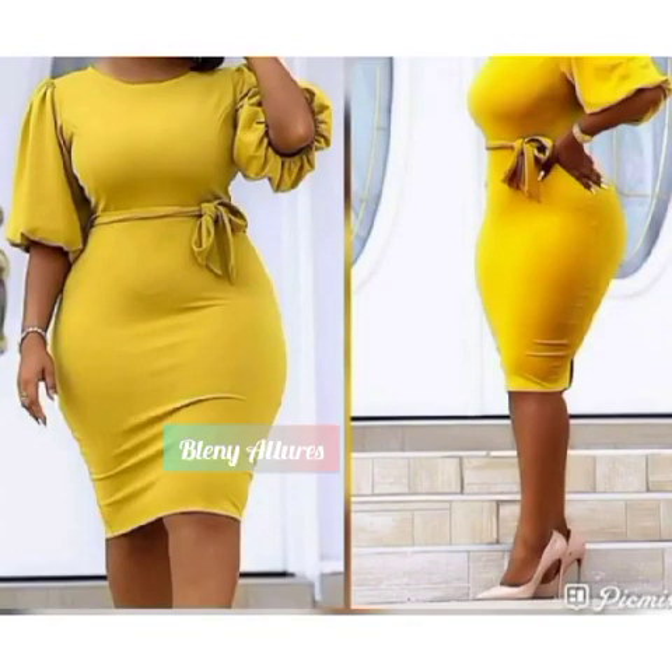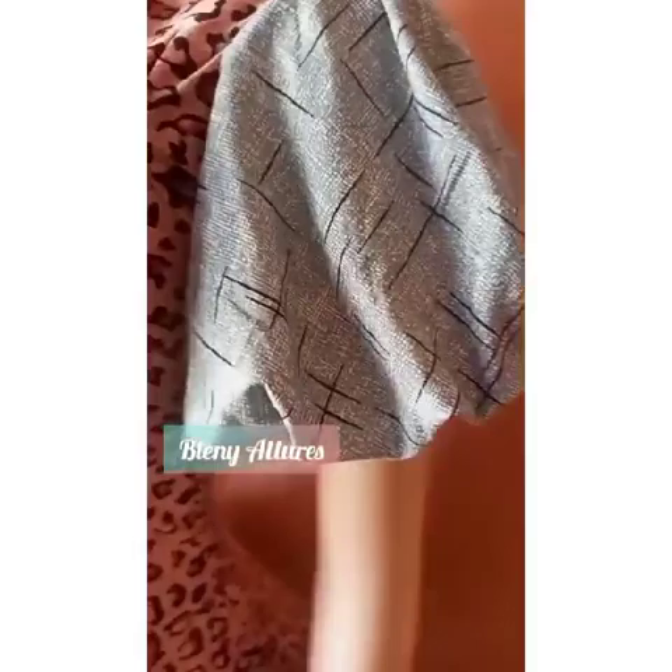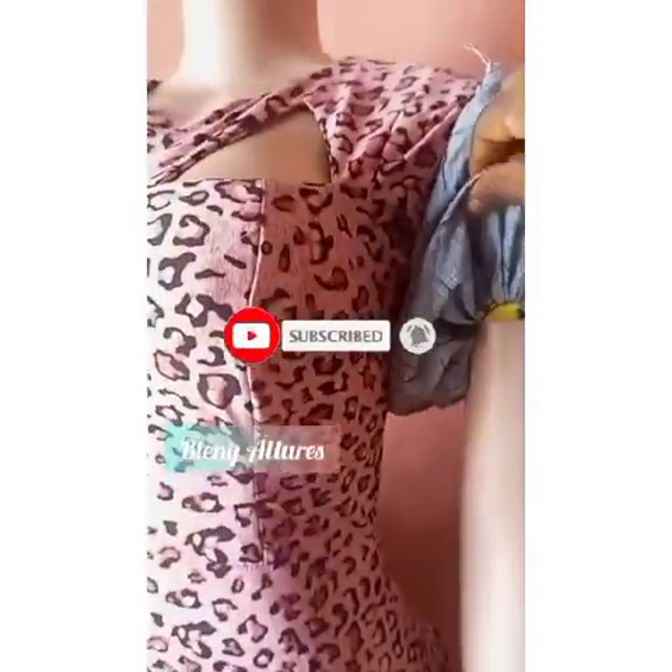Hey guys, welcome to Blending and Laurels. Welcome to another tutorial. In this tutorial, I'll be teaching you how to make this balloon sleeve — a sleeve that does not have elastic, so there's no elastic, and it has a very neat finishing. Please stay to the end of the video if it's something you want to learn.